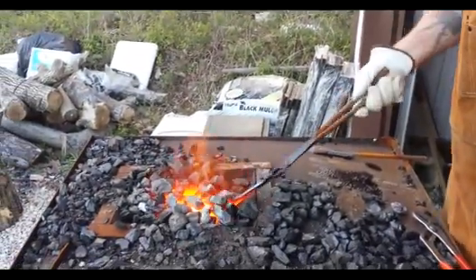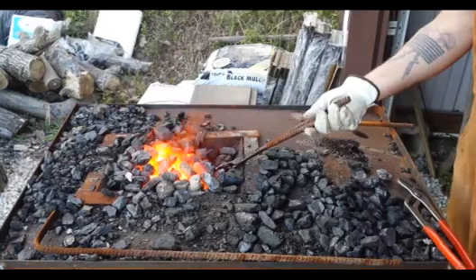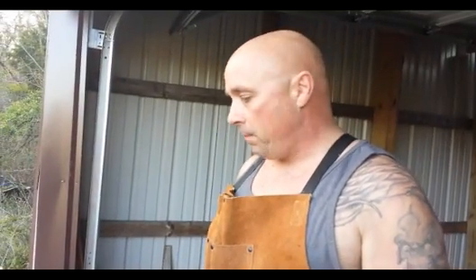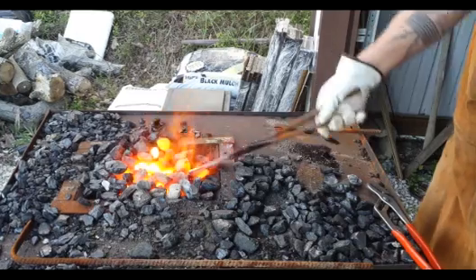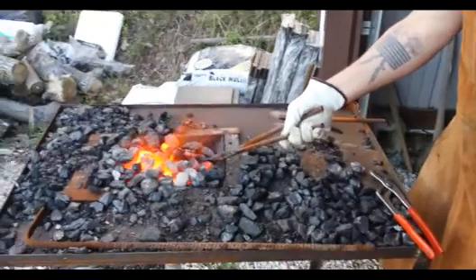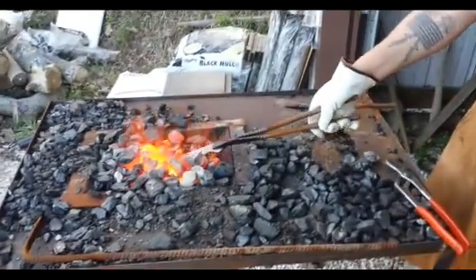Getting close. Don't want to overheat it because you can burn your metal — it'll actually start to melt. If I pull this out and it's sparkling like a sparkler, it's gone too far, way too much heat. You've got to be careful with it, keep a good eye on it. You want a nice bright orange glow. At that point the metal becomes non-magnetic, the molecules start to align, and it's ready for heat treat. Once you quench it quickly, it'll harden the steel so it'll hold a nice edge. This knife is 1095 steel, which is a high carbon steel — great for knife making.